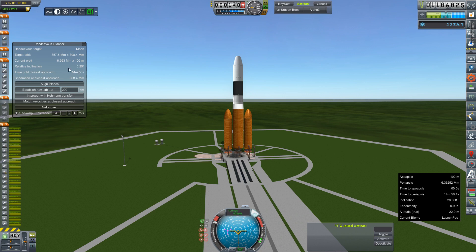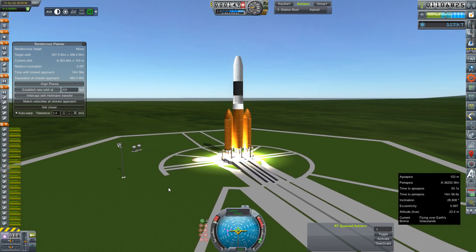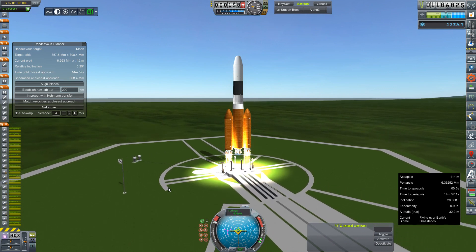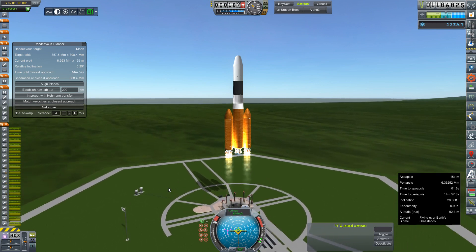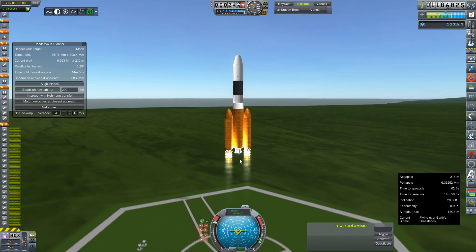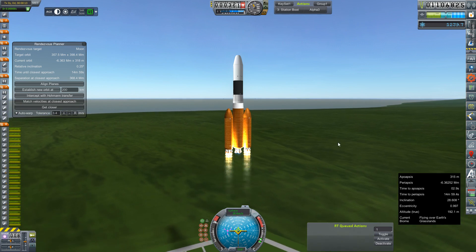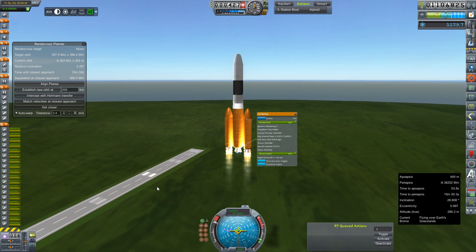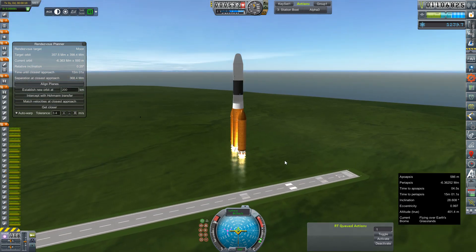There's our ignition sequence start. There's a relative inclination with the moon — it's at 0.25. Everything is lit, let's get the clamps off and we're going. Fantastic. So this was actually done being built before I had the HG-3s working, so this is old style going up on five J2s and 14 E1 advanced engines.